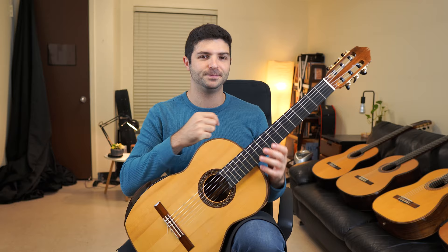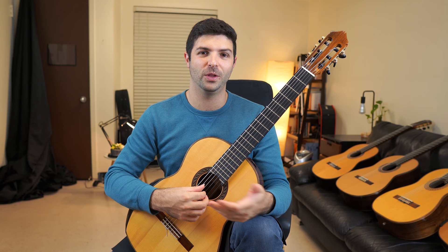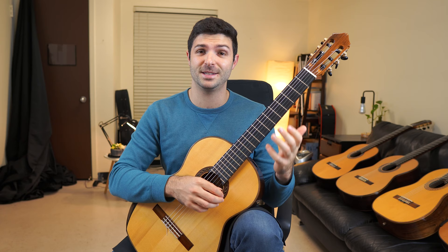Obviously it's all about the sound and how it plays. I want to play a little example that highlights the characteristics I really enjoy about it. First off, it has such nice sustain and even projection — let me show you this.